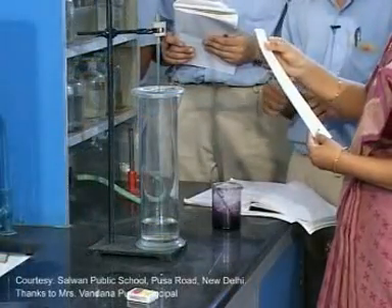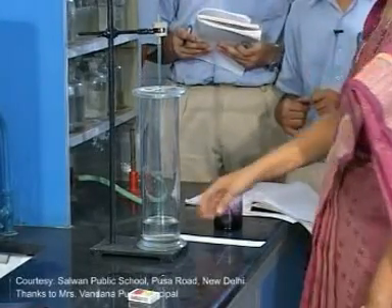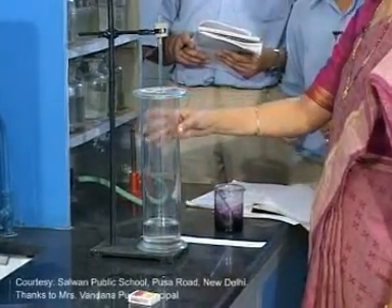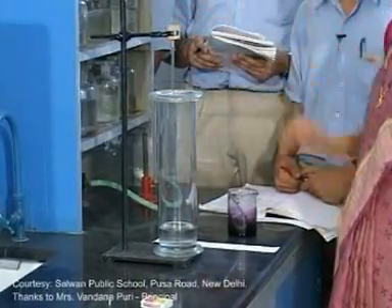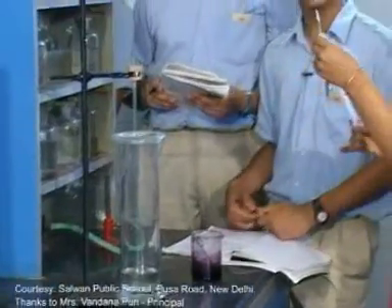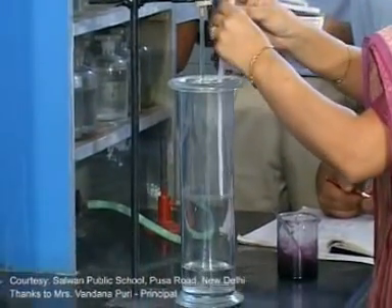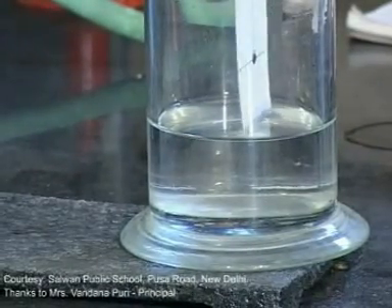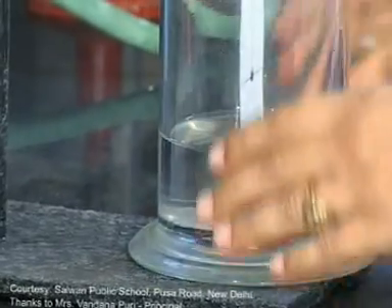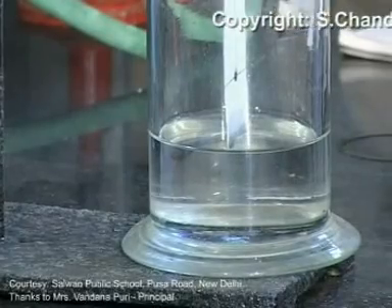The spotting is over. Next, move to the next point: the setting of the apparatus. This is a gas jar, iron stand, and hook. Suspend this filter paper strip into a gas jar containing water with the help of a hook. Make sure that the spot does not dip in the water.